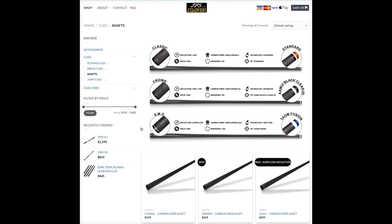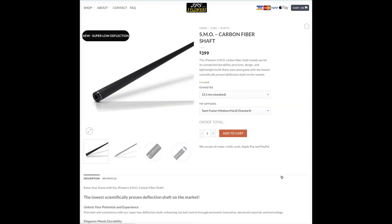You can watch the video at the end, but first I wanted to check out some of the shafts that J Flowers are now releasing. There are three different shafts: the Classic, which is included when you buy a full cue; the Crown, which seems to be an updated version of the Classic and comes with a Kamui Clear Black as the standard tip; and the SMO, which now seems to be the flagship carbon fiber shaft coming out of J Flowers.